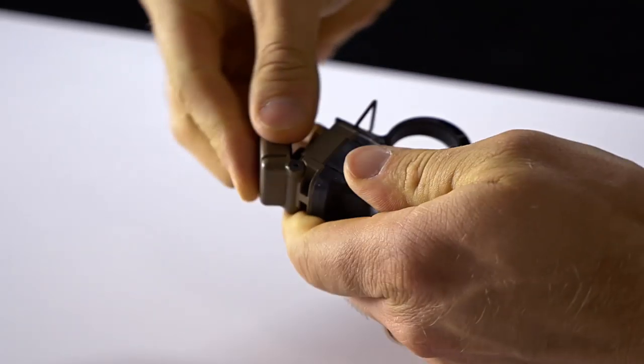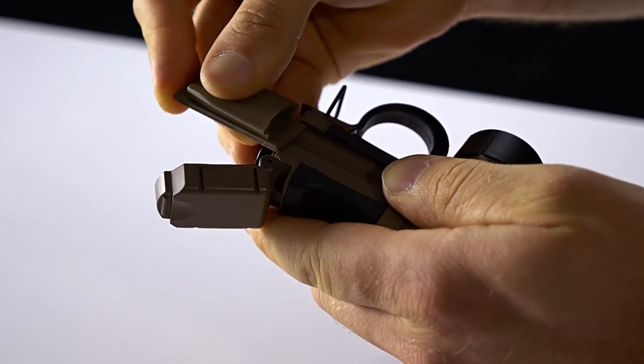All TORQ lights provide 155 lumens of maximum output, and a tactical strobe is offered on certain models. You can exchange the TORQ side panels to customize the light for your own usage.